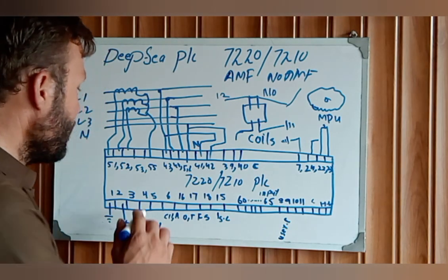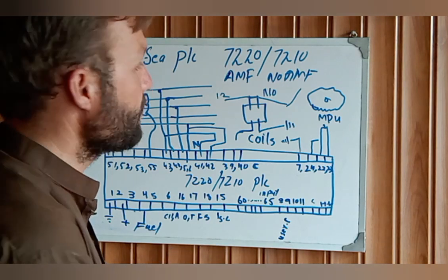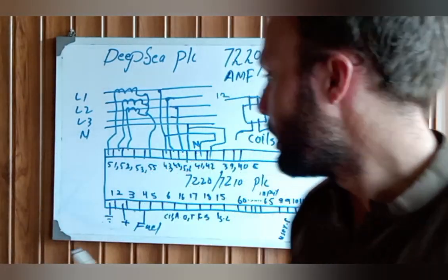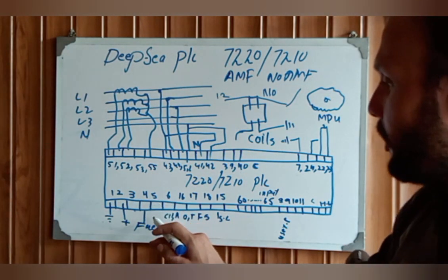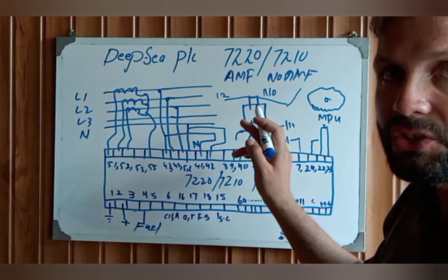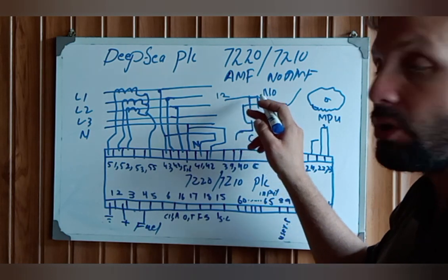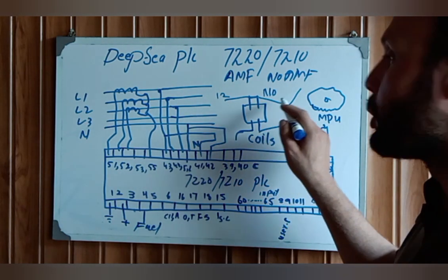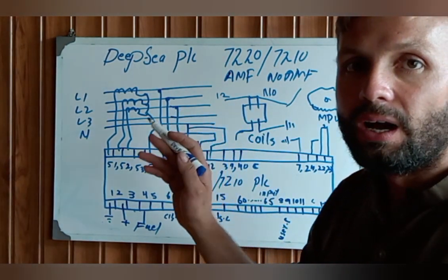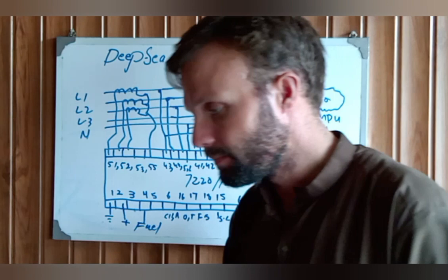Pin number 5 is your crank output. When you press the start button, pin 5 sends 12 volts to the starter relay. When the starter relay coil is energized, it closes the load-side contact, 12 volts passes through to the starter solenoid, and the starter solenoid cranks the engine.